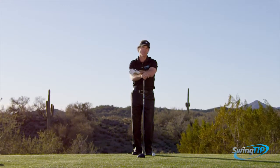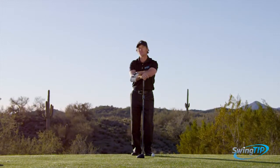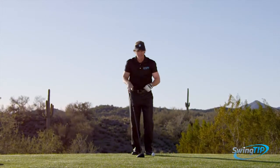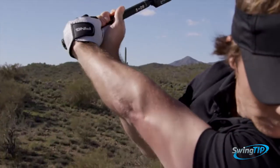Creating a downswing arc which is similar to or more narrow than the backswing arc is a swing characteristic that's often associated with great ball striking. Make sure that your backswing produces an ample amount of width along with a reasonable amount of wrist hinge.